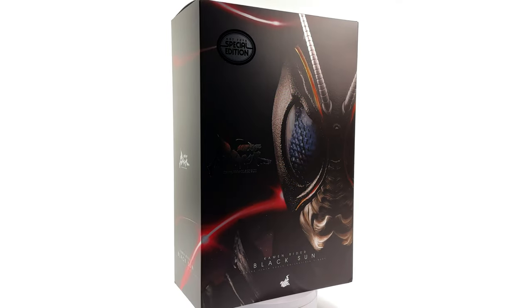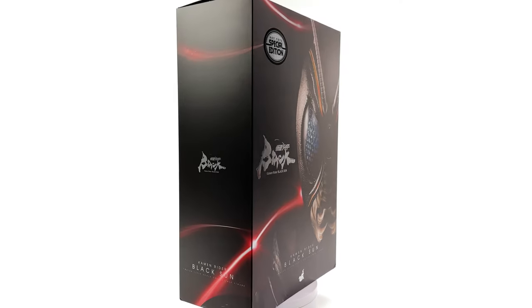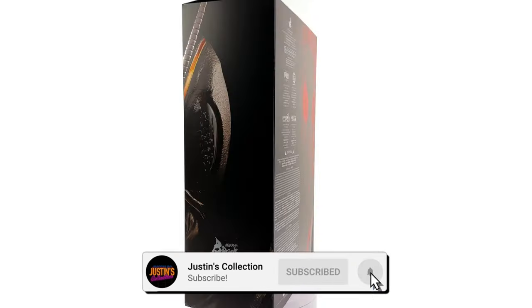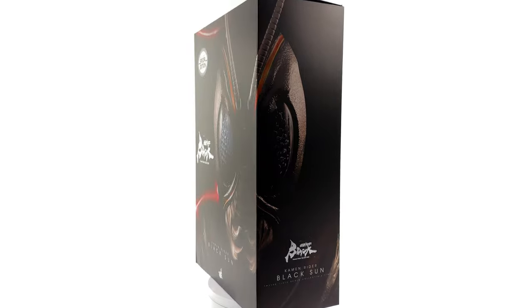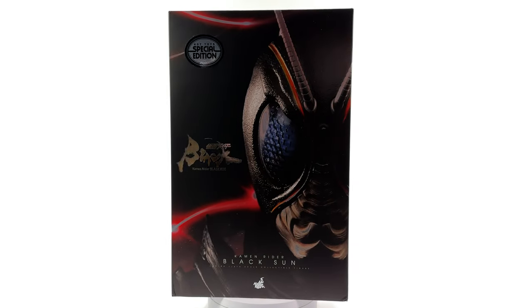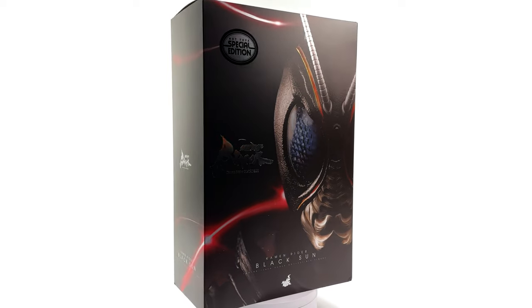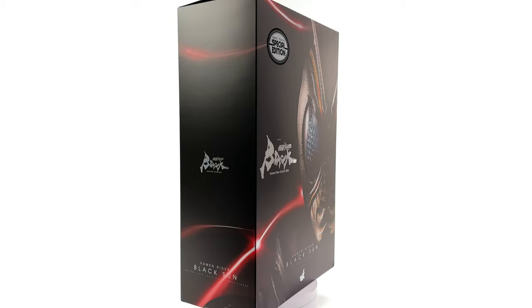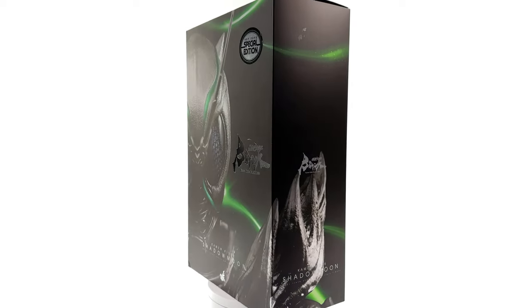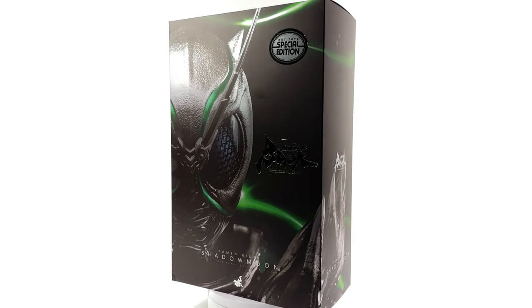Hello ladies and gentlemen and welcome back to my channel for another Hot Toys 1/6 scale duo figure unboxing and review. Today we're taking a look at both Shadow Moon and Black Sun, based off their appearance in Kamen Rider Black Sun. Now initially I swore up and down I would never review these figures on the channel — what changed my mind? I'll let you know in just a second.